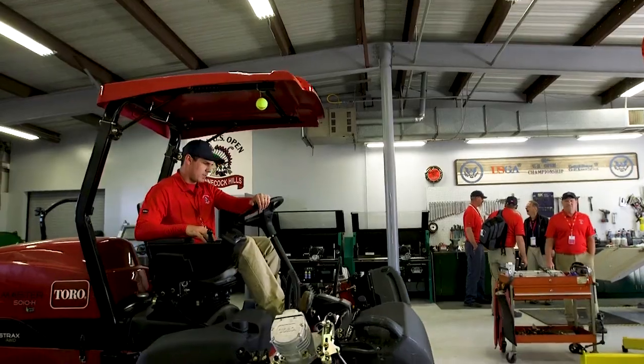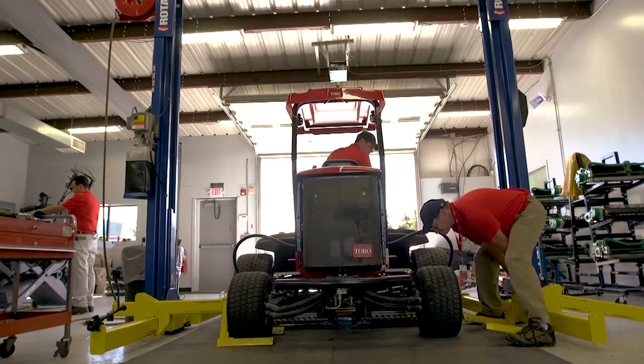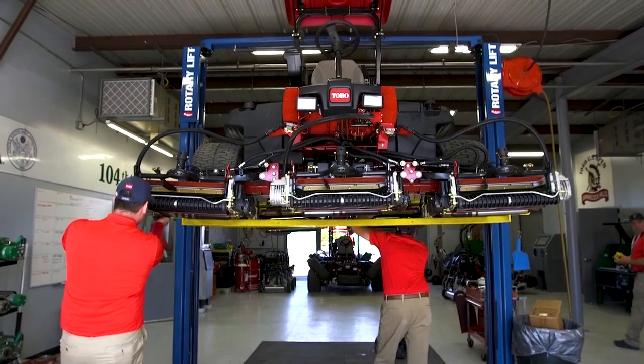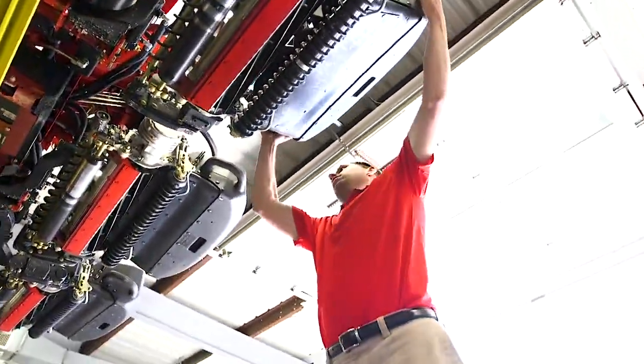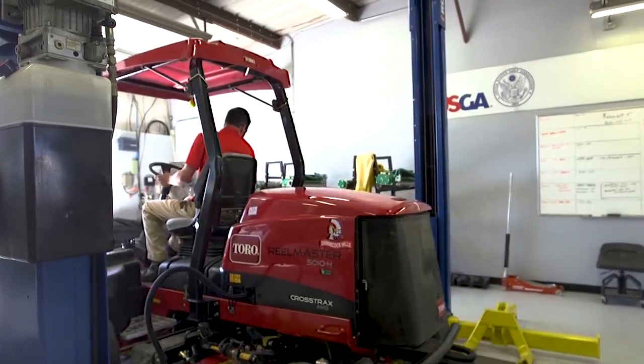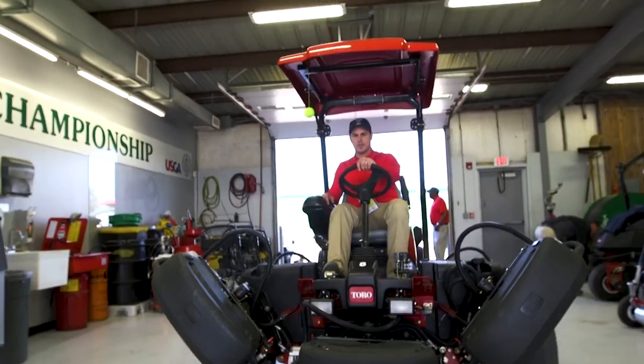The other day we brought all the mowers in after a full mow, and only three reels out of 135 reels got adjusted. That's pretty amazing that that many reels can hit the ground and cut grass and only three have to be adjusted. With all these new machines, everything's really hard in steel.